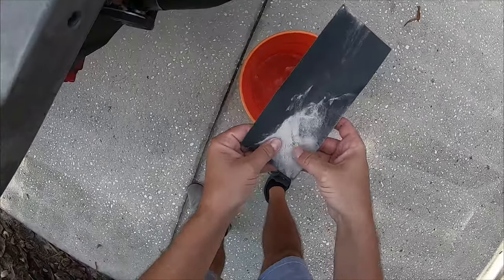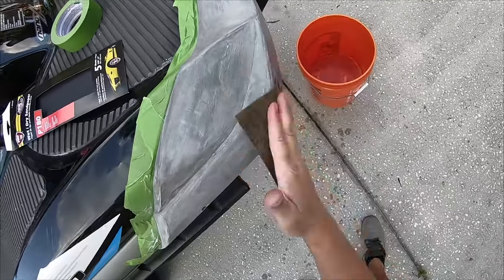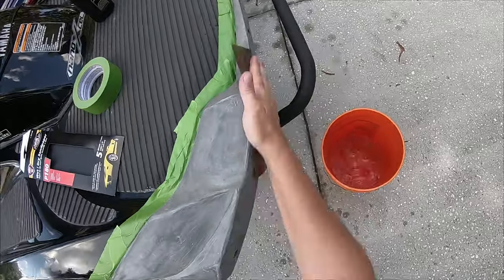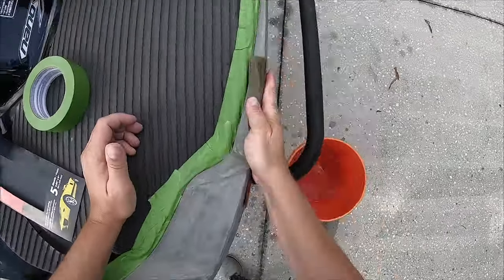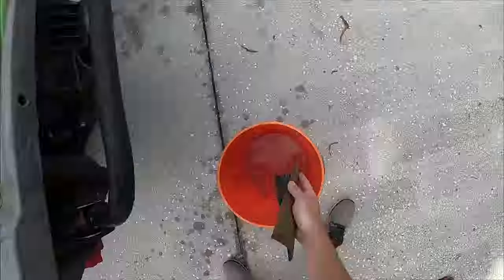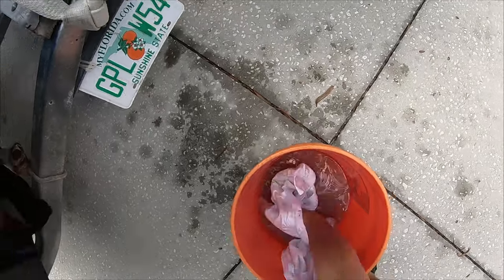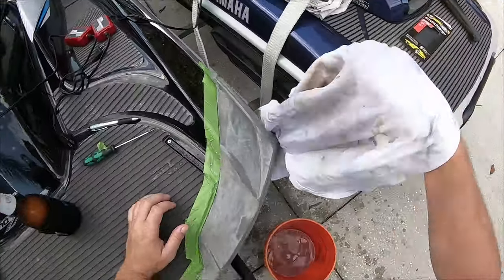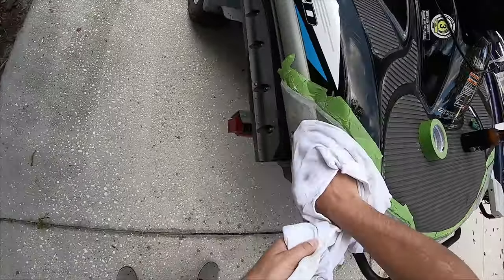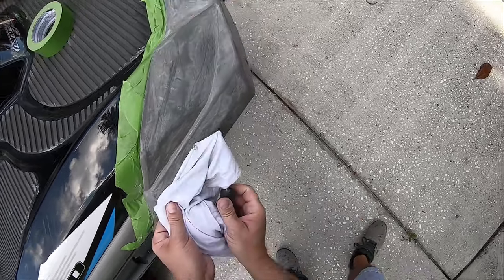I decided to wet sand — it was getting pretty clogged up, so let's throw a wet sand on it. Maybe it'll make it a little bit better. Much better. Alright, dry some of this stuff off, rinse it off. A lot of crap came off.